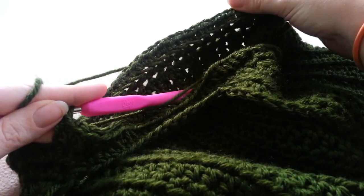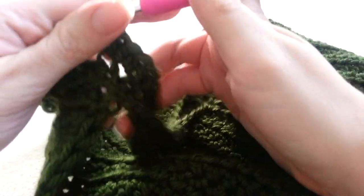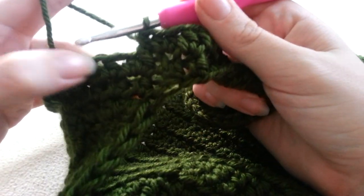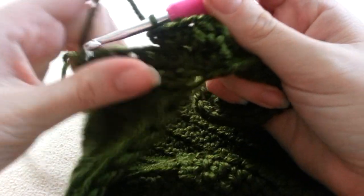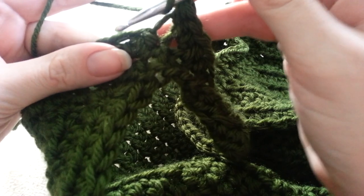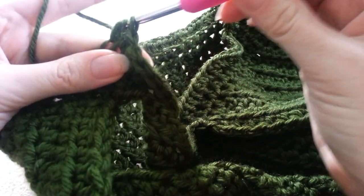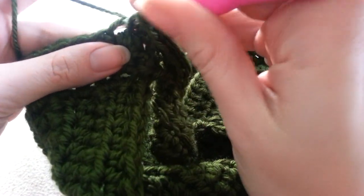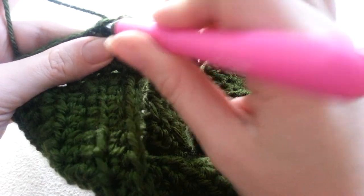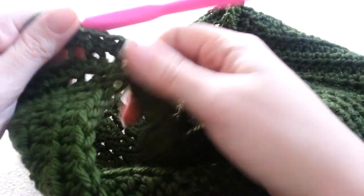Here you can see it begins to flare out to give us a bigger piece, and the ribbing is on the inside so that we can't see it. For my fourth round, I am just simply going to half double crochet in each stitch, still going through the front loop only. And if you want this to be really big — if you are making a cape or you want it to drape all the way down to your shoulders — after a few more rows you are going to have to do another round of increase so that way it will fit.